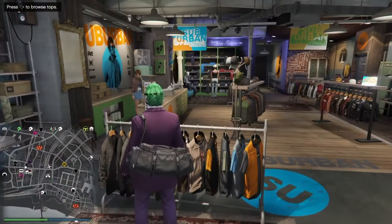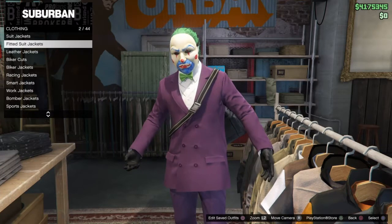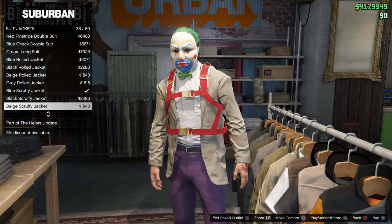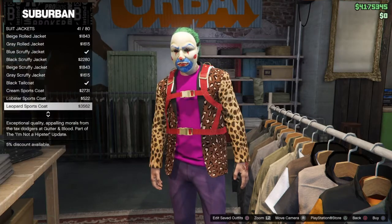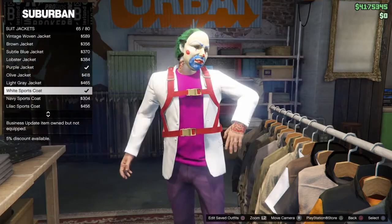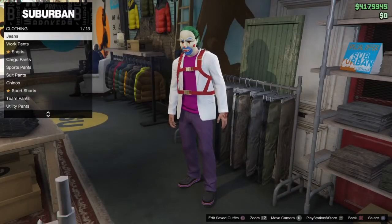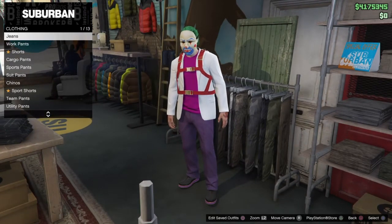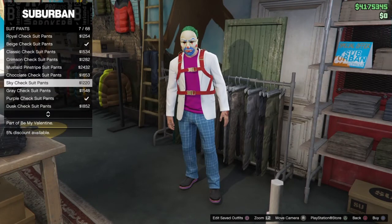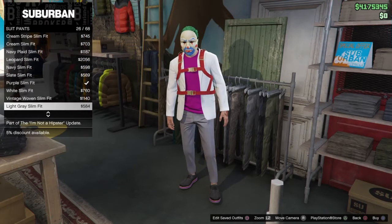For the Jared Leto Joker, go to tops, go to suit jackets, and get the white one that's undone — number 65 out of 80. Then go into pants, go to suit pants, and grab the white skinnies — white slim fit.